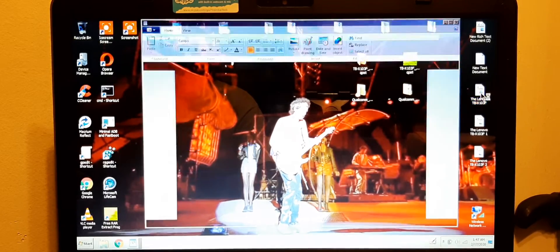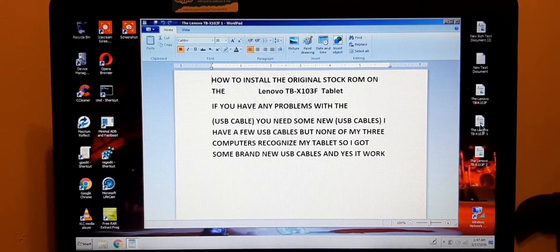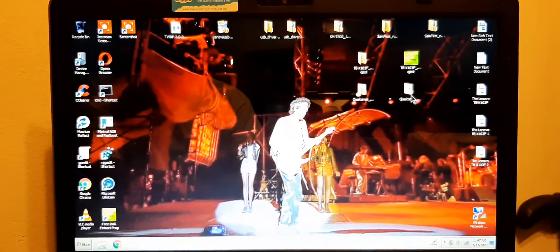In this video I'm going to show you how to install the original ROM on the Lenovo TB-X103F. You can come back and read this later, but right now we're gonna go straight to the video.